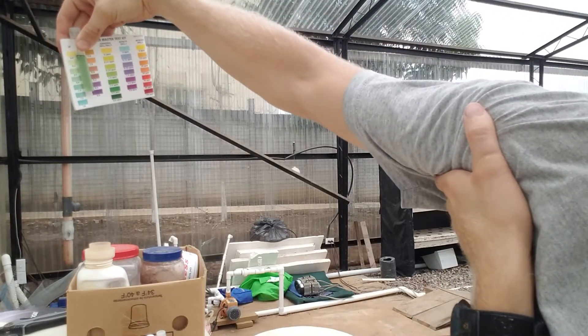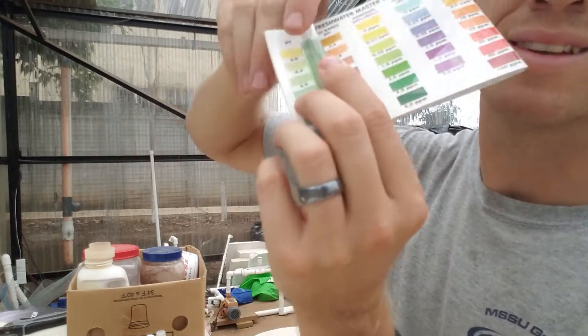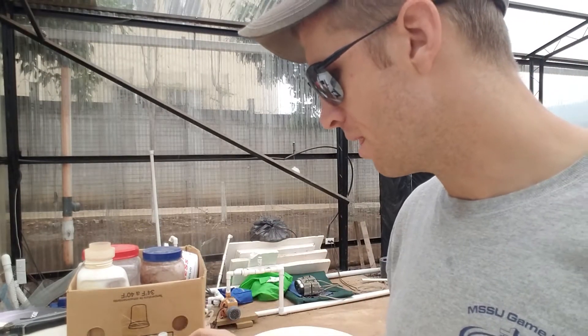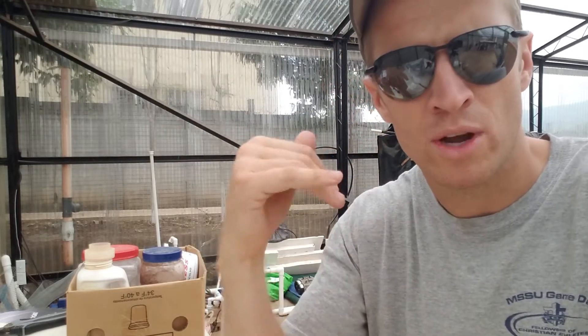My pH right now is sitting at about 6.6. The reason that you need to check your pH before adding iron is if your plants are telling you you have iron deficiency, it could be a pH issue. It could be that the pH is too high and the iron is in the system but it's not available. If your pH is maybe 7.2 or higher, then I would work on getting that pH down closer to 6.6 or 6.8, and make sure that your plants are still iron deficient with the proper pH.